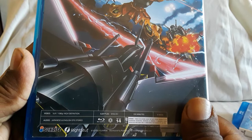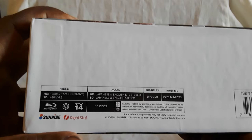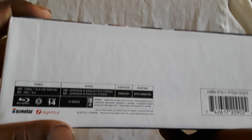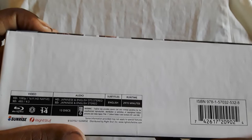And then they reuse that picture. The audio/video specs are right here on the bottom: video 1080p 16x9 HD native, standard def 480i 4x3 — so yes, you do get the black bars on the sides. This is Blu-ray only, Region A. There's Right Stuff at Sunrise logo — hats off to them for putting a deal together where they pretty much release everything Gundam, because a lot of these shows were out of print for a long time. Audio: HD Japanese and English DTS stereo.